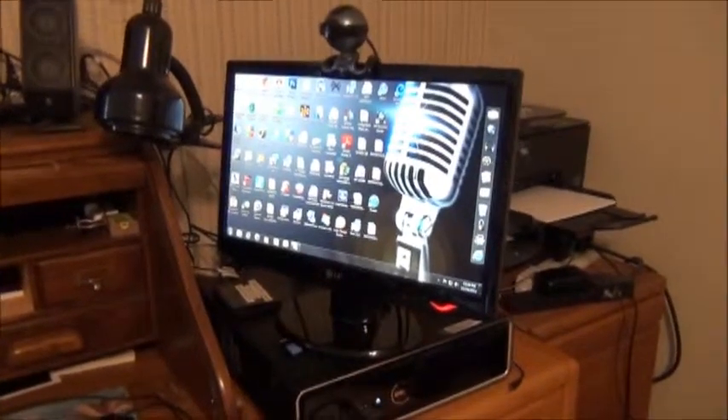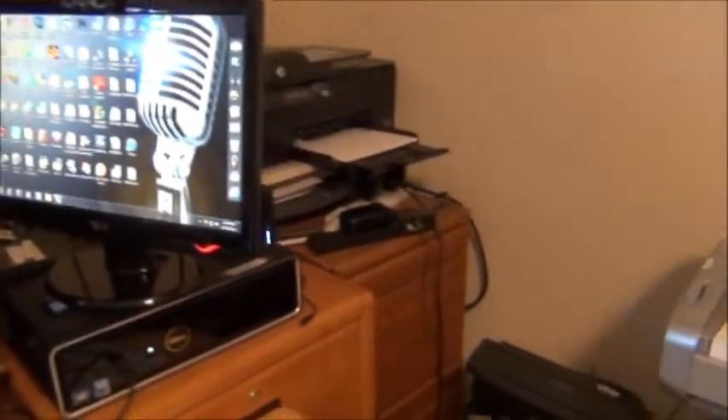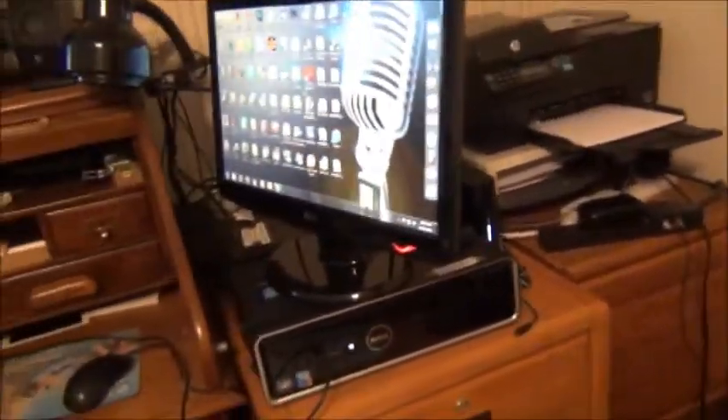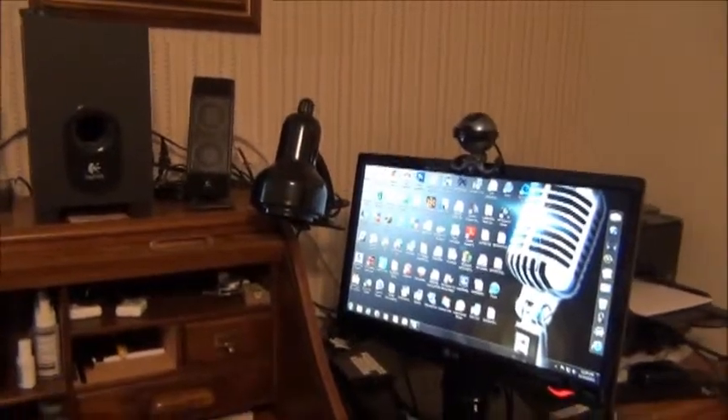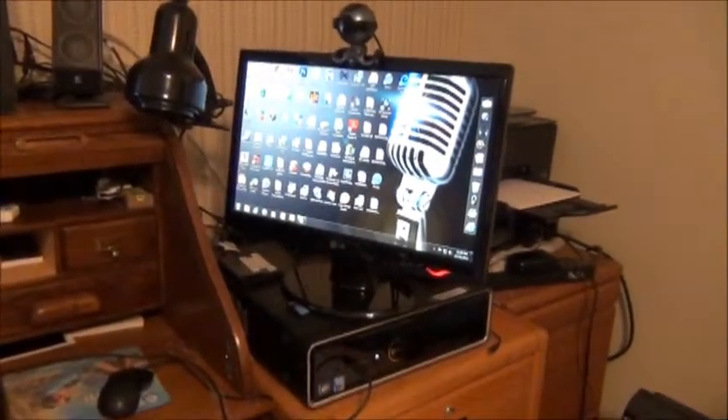So I wired the internet instead of using wireless, and then I tested with the meter — and it was still high. The router still gave off, not as bad, about half as much, about a thousand, and it was going up to two thousand. So I'll show you. I wired it, ran it down here, ran it here along the wall and out.